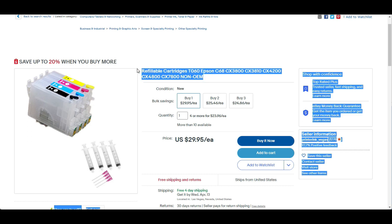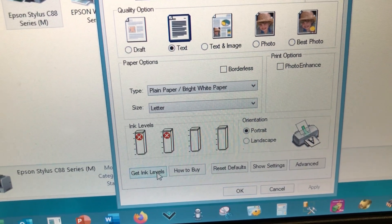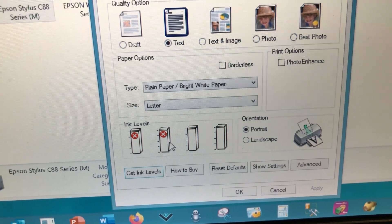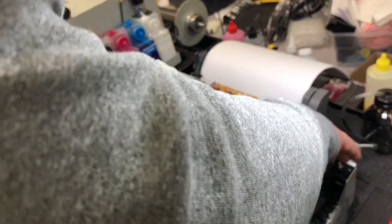If you run the ink all the way down to a red cross, it's not the end of the world. Most of the time you get two chances. Last time I ran the black to the red light; this time I ran both the black and the cyan to the red light. I'm hoping to be able to reset both again, however I'm not too optimistic.